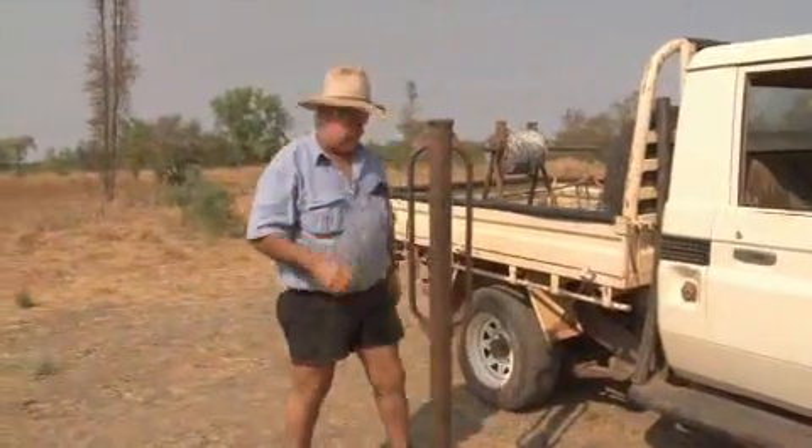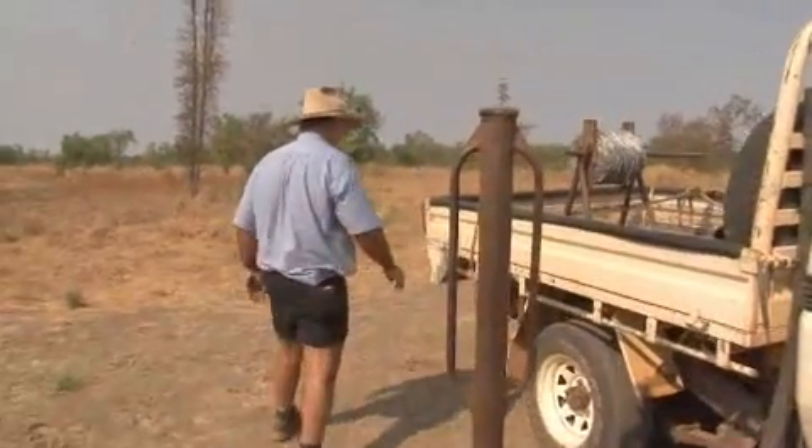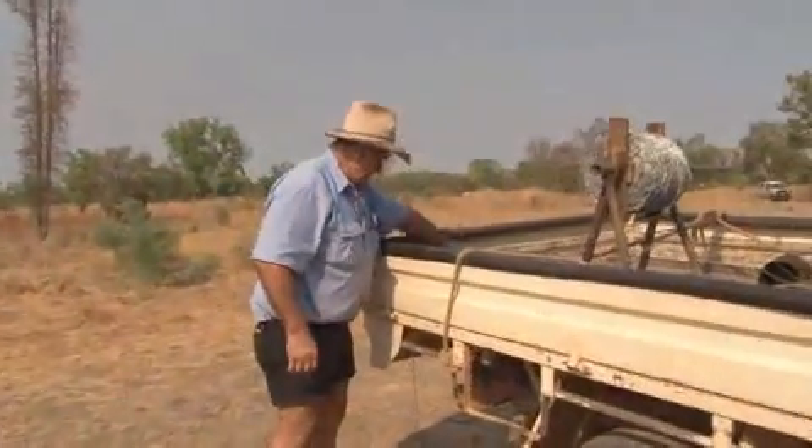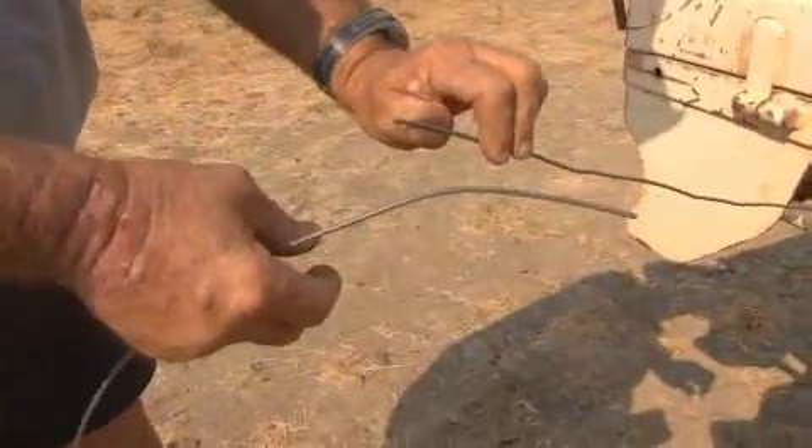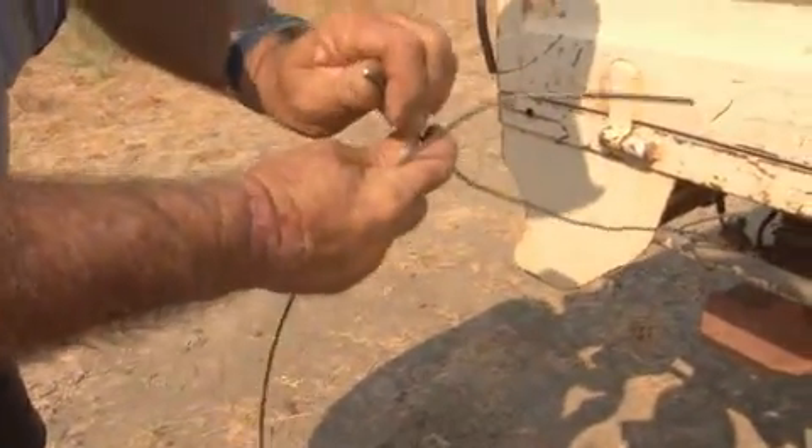I can show you how to do a figure eight. I've just got it rigged up here on a motor car. This is something that everyone needs to know because it's a way of tying wire without wasting wire.